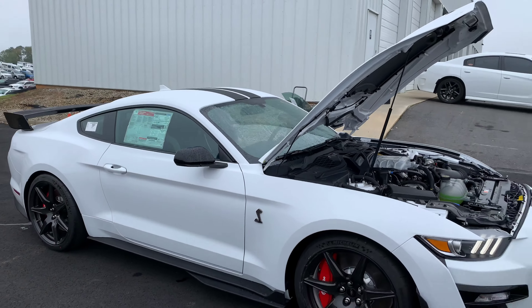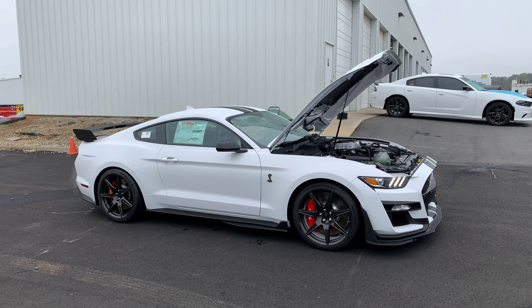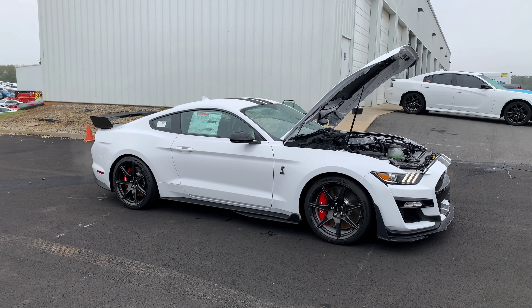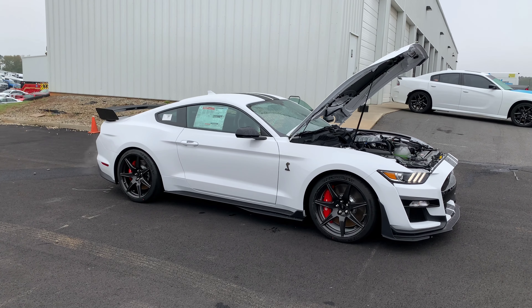Nothing fancy or too technical — just wanted to show you another beautiful GT500. I think this is our fifth one we've received so far, with more on the way. We are your source for anything auto: high performance, off-road, all of your accessory needs. One store — Akins Ford Chrysler Dodge Jeep Ram, Wild Willies Custom Accessories in Winder, Georgia. Thanks so much.